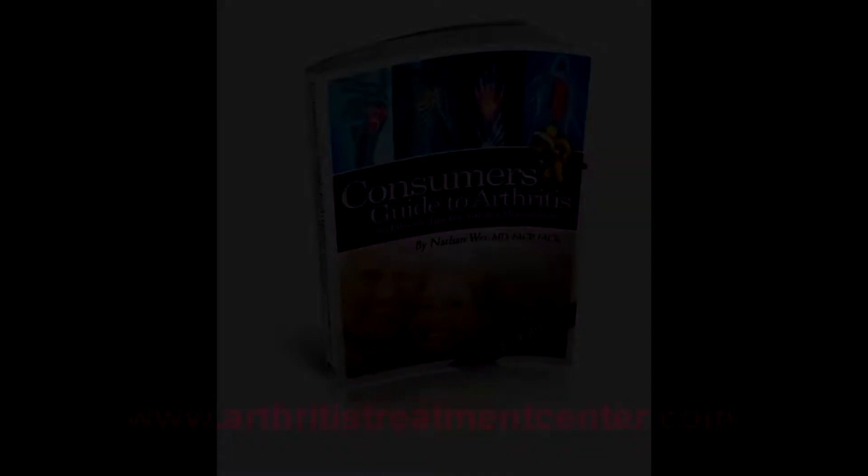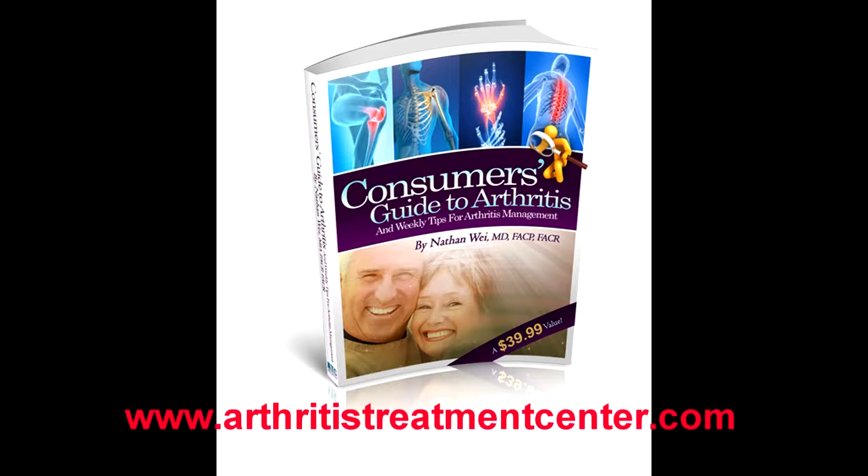Thanks for watching. This is Dr. Nathan. Visit our website at www.arthritistreatmentcenter.com to receive The Consumer's Guide to Arthritis and free weekly tips, or call our office at 301-694-5800.